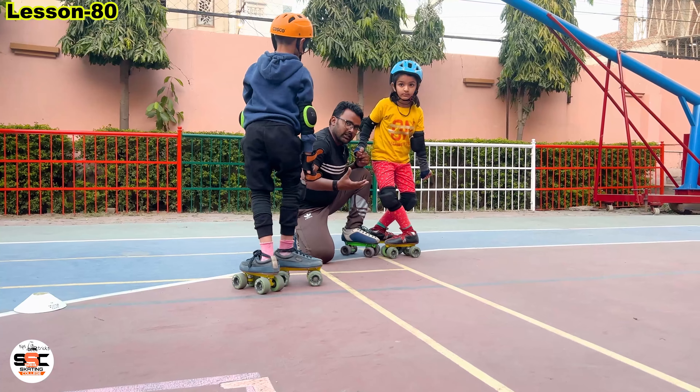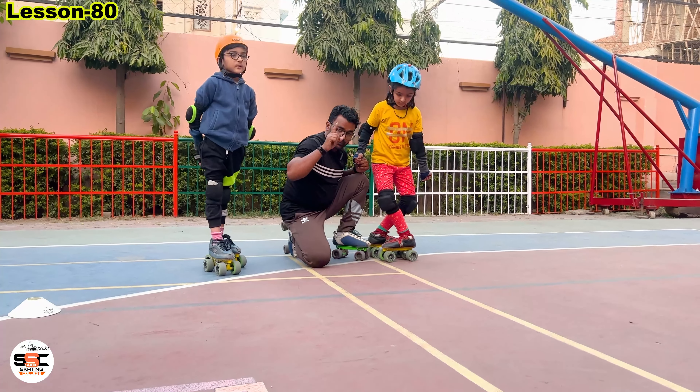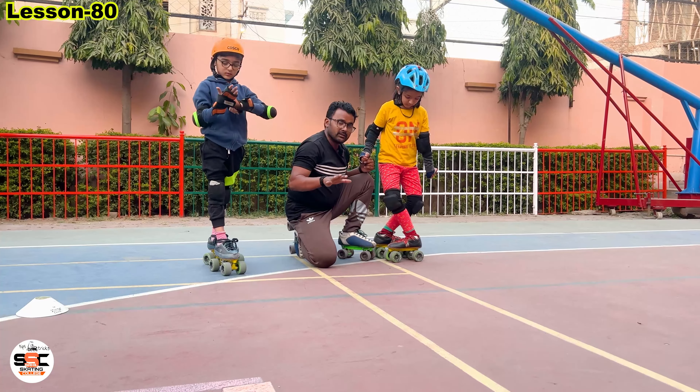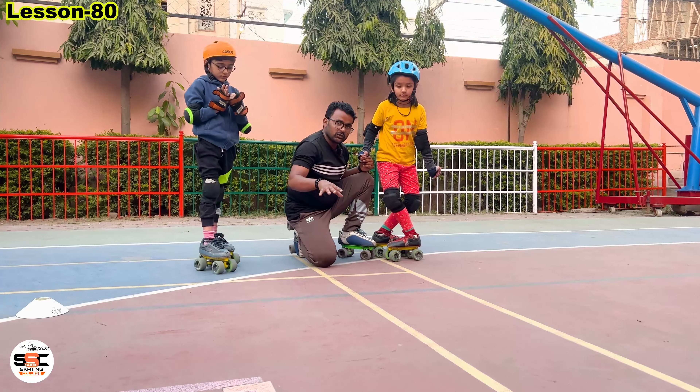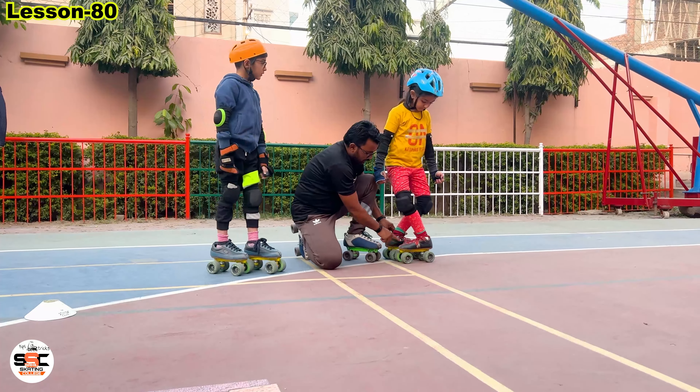Friends, the right way to do the side cross is like this. You don't do it — I will demonstrate. Go to the front. Take a right, take a right. You have to go first, then keep the right foot back. You have to keep it back, then take it. You take it one time.